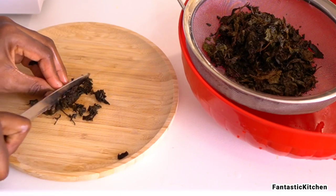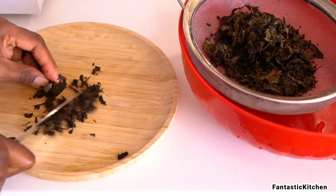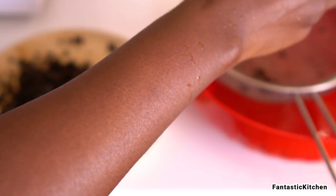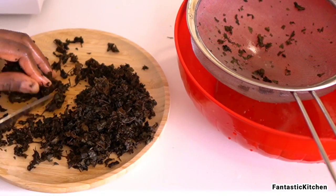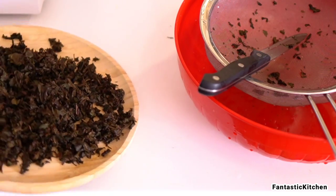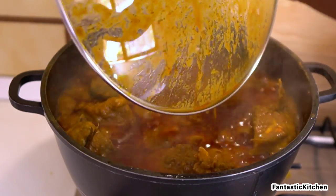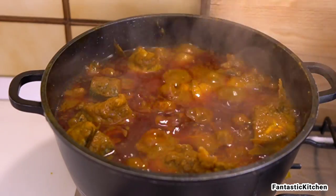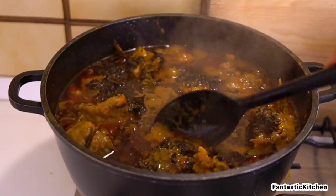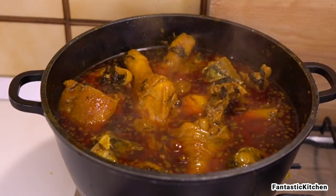After 10 minutes we come back to add the dried scent leaves. First, rinse out the hot water we soaked them in with cold water, then shred them into smaller pieces — you can't add the whole leaves; they won't look nice and they'll be too big to bite into. These leaves are very flavorful with a unique scented aroma that goes so well with banga stew. I always use them; if I don't have them, I won't make banga stew.